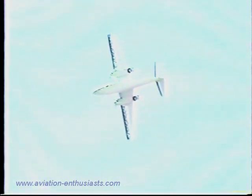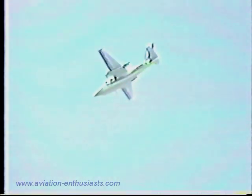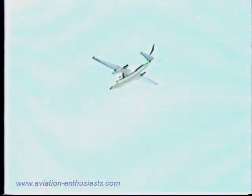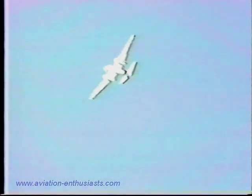Everything okay? How about a little wing wiggle there, Bob? Bob says everything's okay. You know, from time to time we have a little work done on the Shrike Commander, and Bob likes to check out that work.